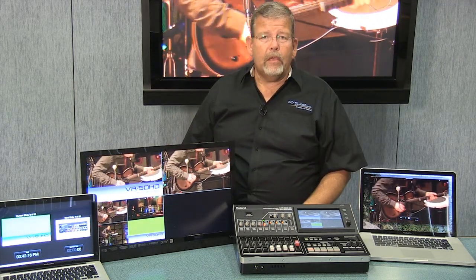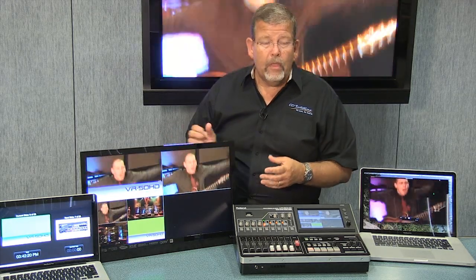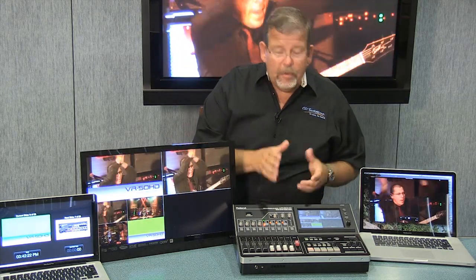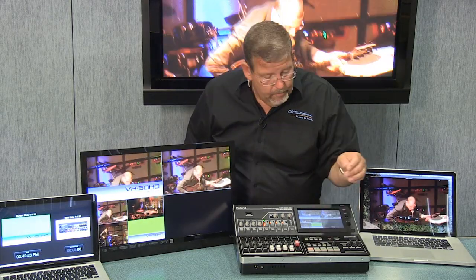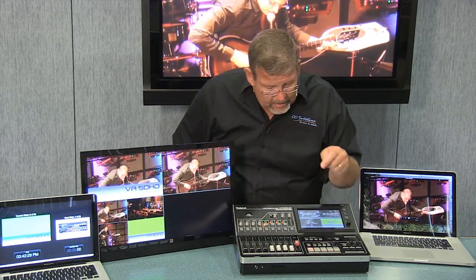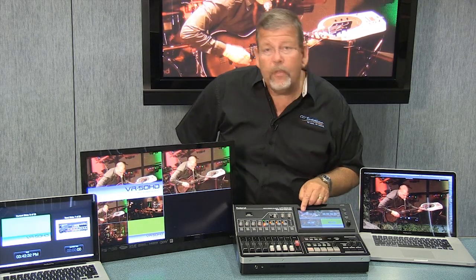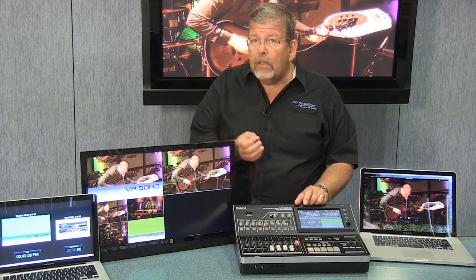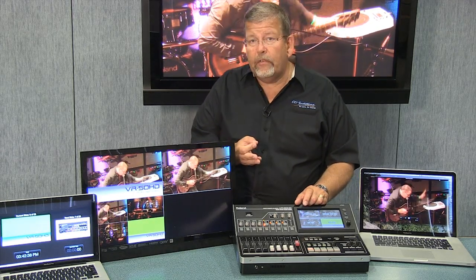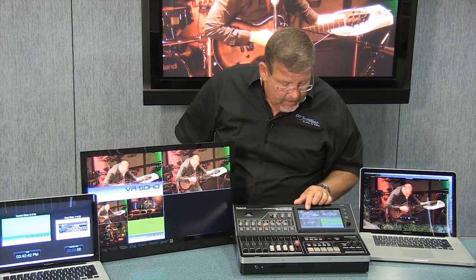The VR50 has more scalers built into the output, so you can separate stream and live feed resolutions. Then I'll go ahead and take that lower third off by simply pressing that key — very easy to operate. It just doesn't take much time to have a professional-looking production. On the touch panel, to select what input is on input one, I simply go to input assign. On the touch panel I have a choice of the SDI feed — standard SDI or HD SDI for high definition — and HDMI.